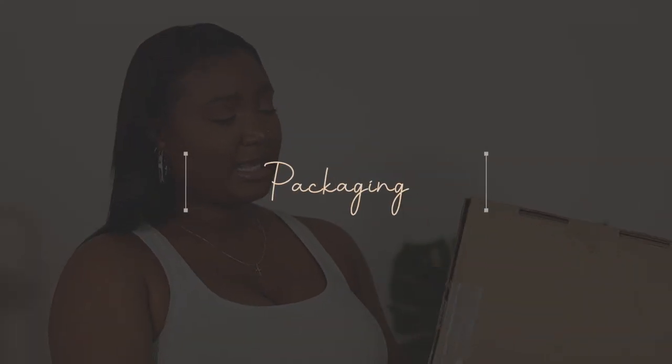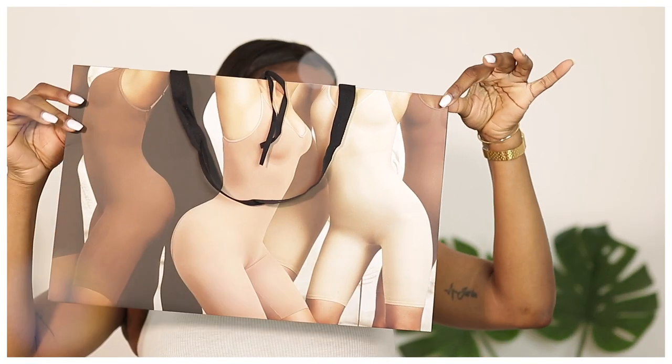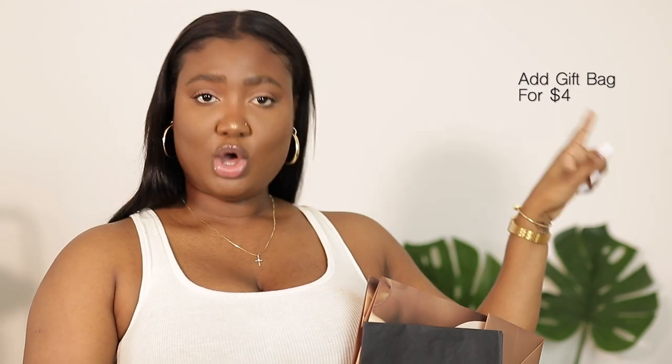First let's talk packaging. My items came in this big box right here — just a simple box. For the price we're paying for these items, I was hoping it was a little cuter. The website does give you an option to add a gift bag, and this is it. I did go and purchase it just to see what it's about. It's just a regular gift bag you can tie over here, and it comes with paper to stuff inside.